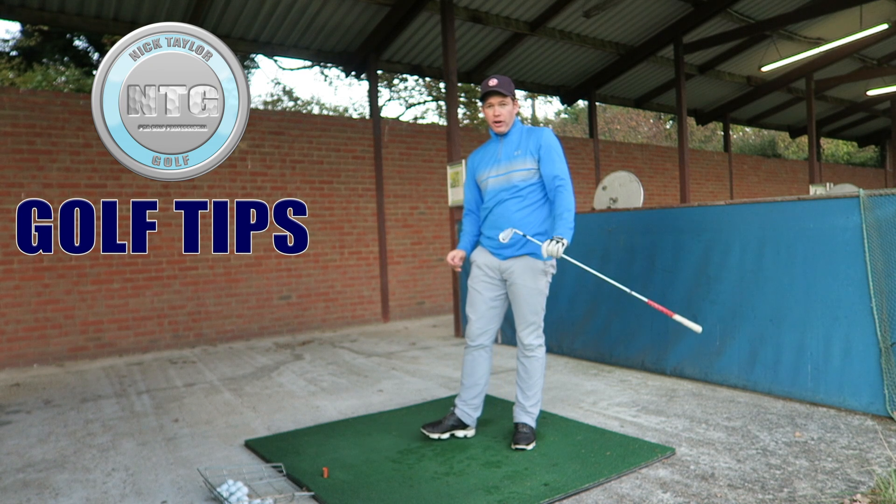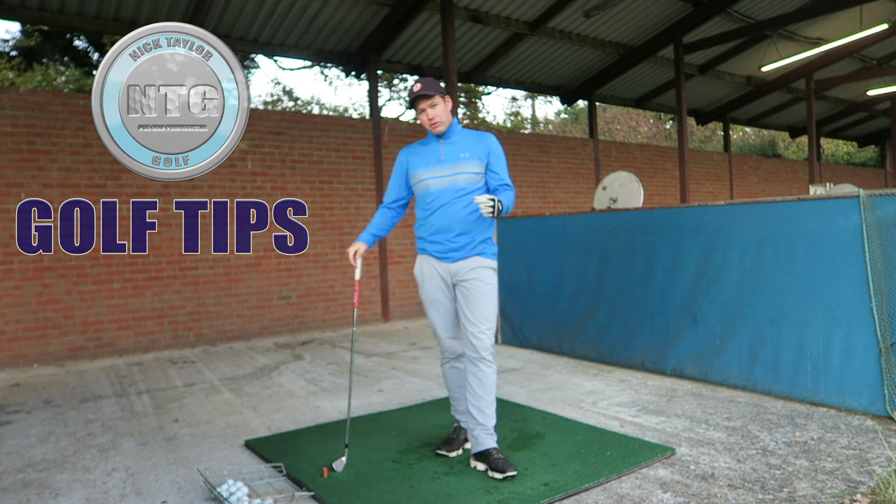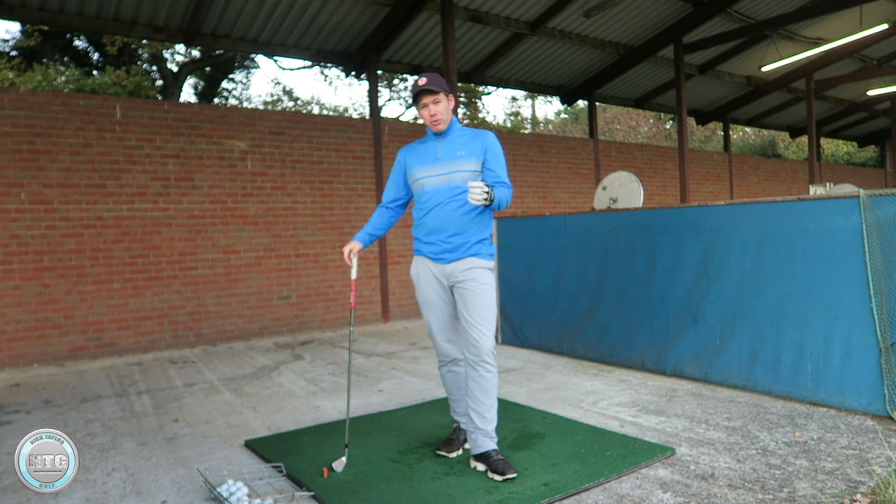Hi golfers, Nick here from Nick Taylor Golf. It's Friday, so welcome to another lesson on golf tips. This week we're going to talk about head movement in the golf swing.